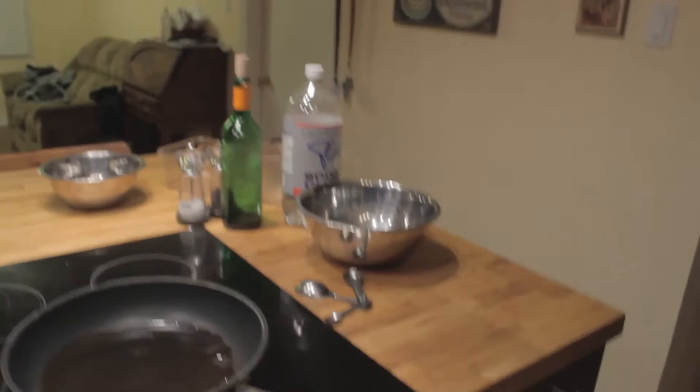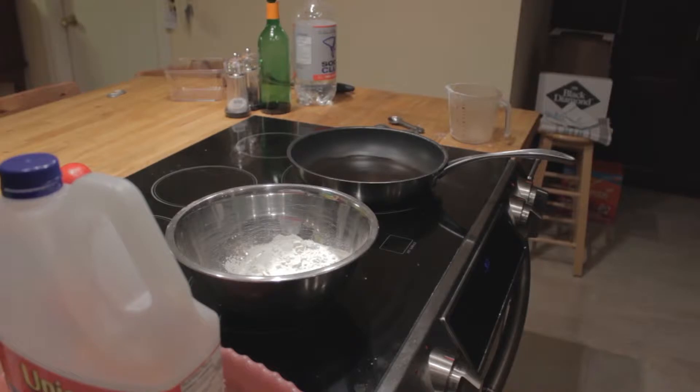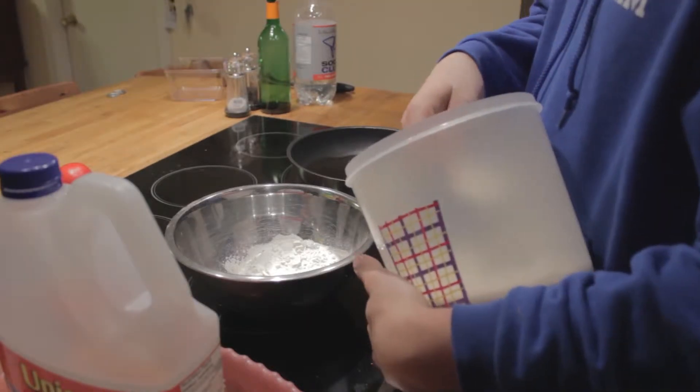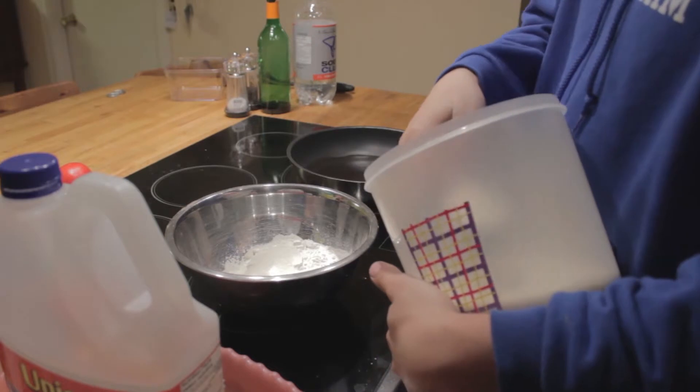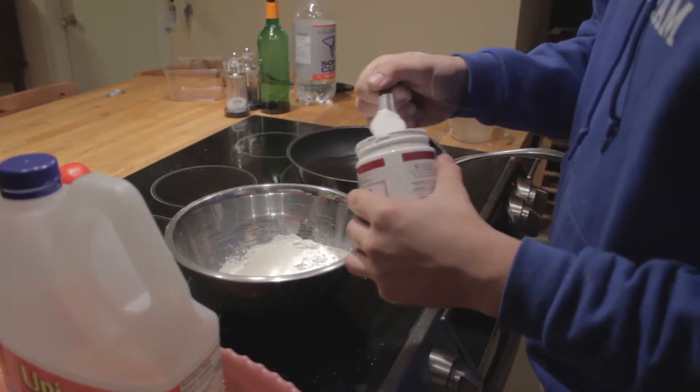Let's get started with just the dry ingredients first. I'm going to grab some flour. Next we're going to do our sugar, two tablespoons. Baking powder, two teaspoons.